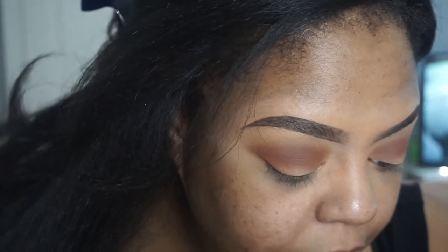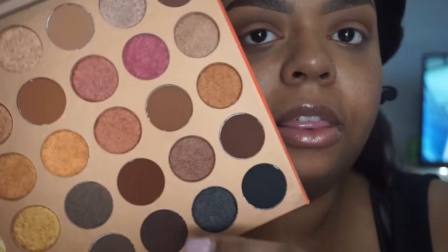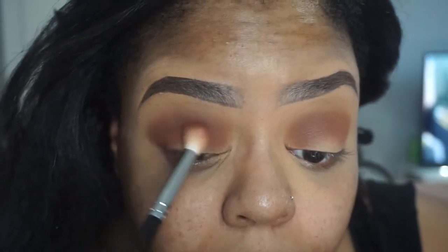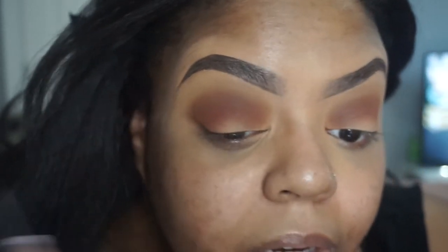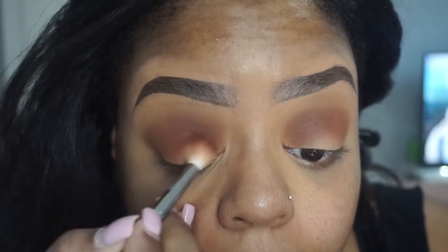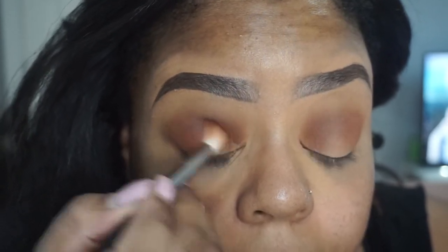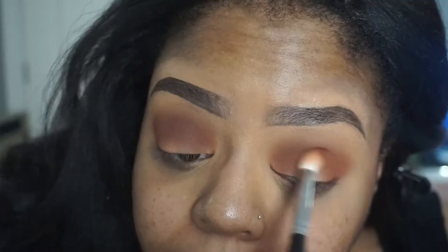Now with the same brush we're going to go in with Tan Up — this is what Tan Up looks like. We're going to place it just below what we did, dabbing it in the outer corner first with circular motions. It doesn't matter if you get it on the lid because we're going to do a cut crease — a little half cut crease.